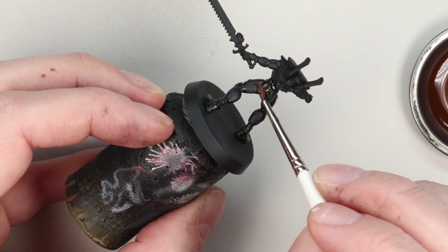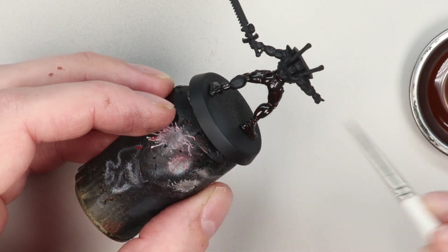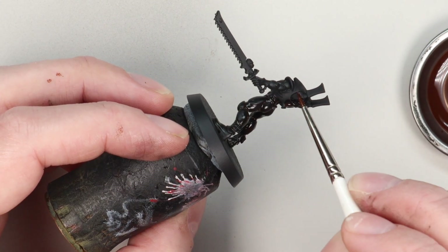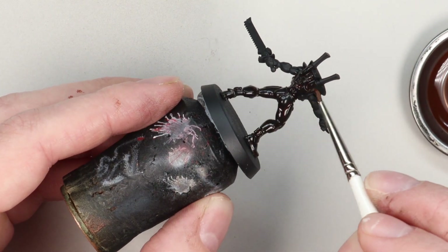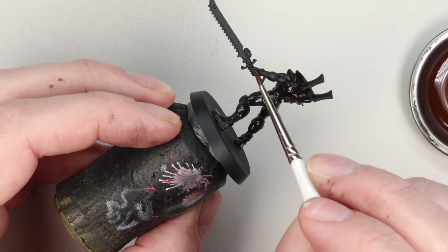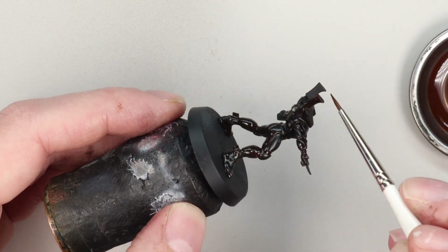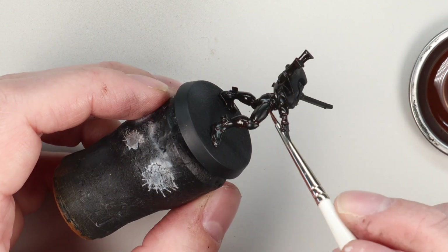I apply it into the recesses first to make sure I get a really good deposit of paint in there, then quite gently move the brush over the flat surfaces as well. I've used Abteilung 502 oils here — they're fast drying, meaning they haven't got as much oil in them compared to normal artist oils, and they have an additive which makes them dry a little bit quicker. Lots of brands do quick-drying oils.